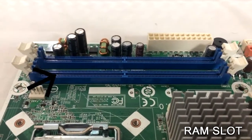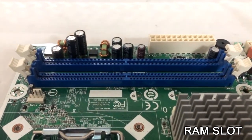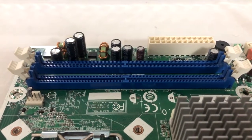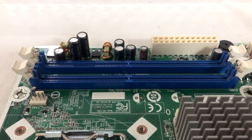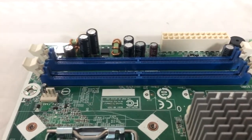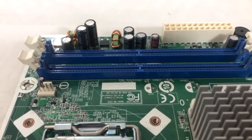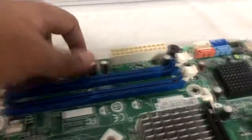This is the CPU socket. Most of these motherboards have 2 RAM slots. There are 4 RAM slots on gaming motherboards. This is DDR2. If you have other RAMs in the motherboard, you may have doubt about it.